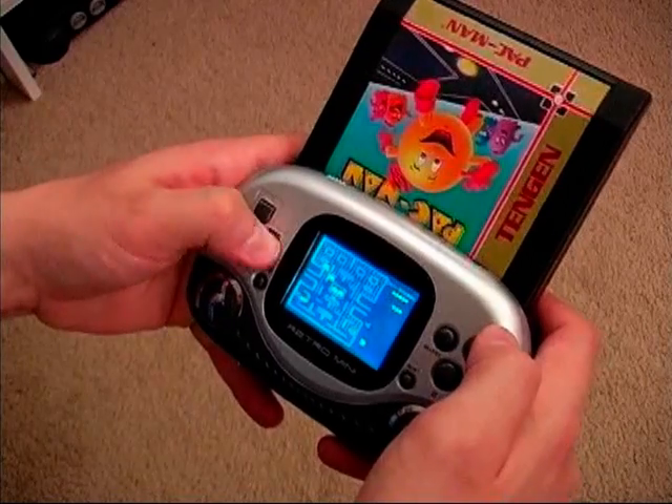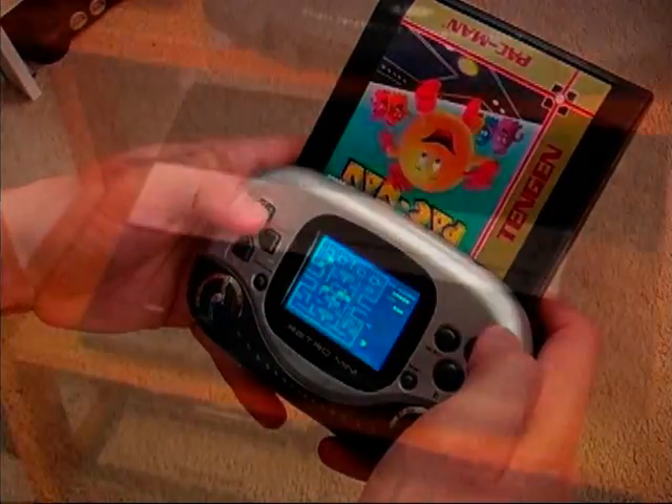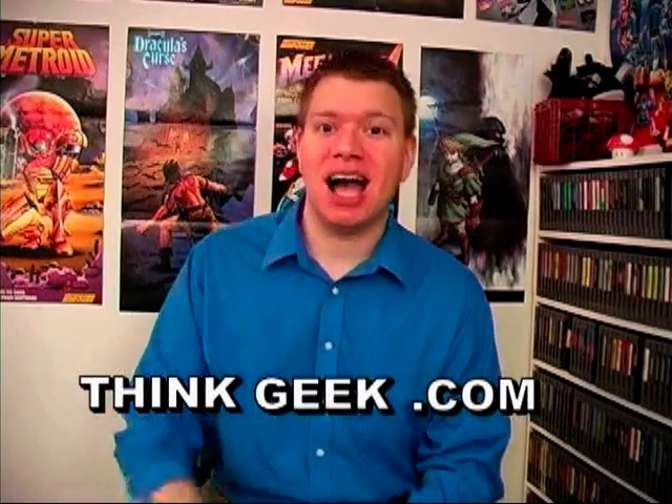Other than that, the Retro Mini is pretty awesome, and the main reason being that it's portable. Now if we can only get one for the Atari, that would be frickin' awesome. Well again I want to thank the guys at thinkgeek.com for the Retro Mini, and be sure to visit their website if you're looking to purchase one.